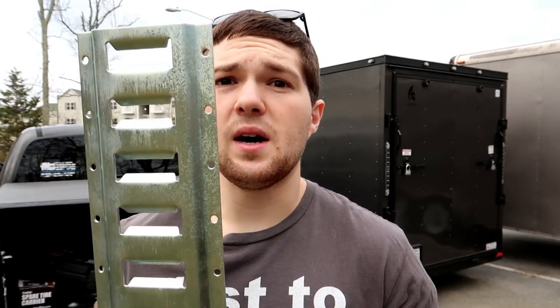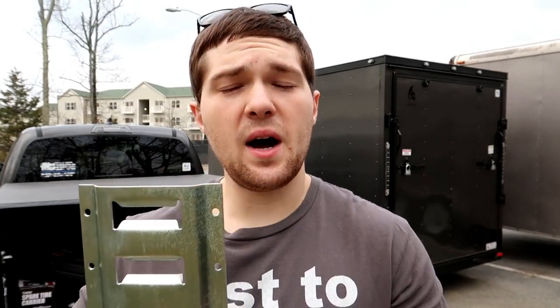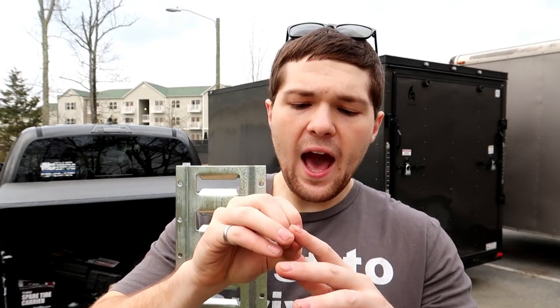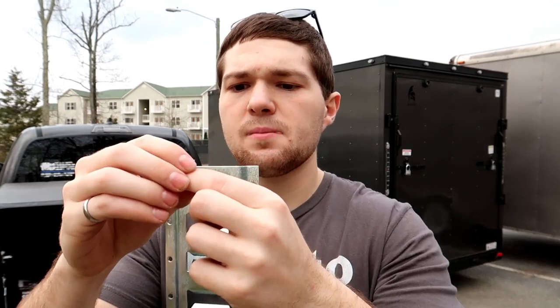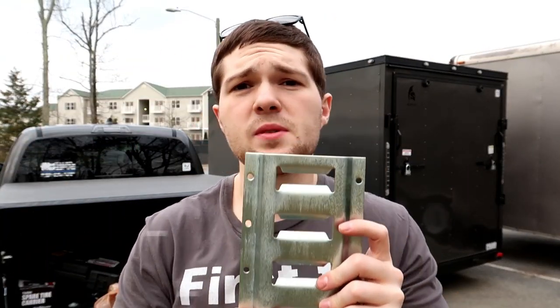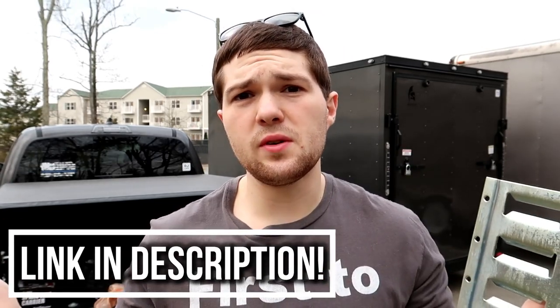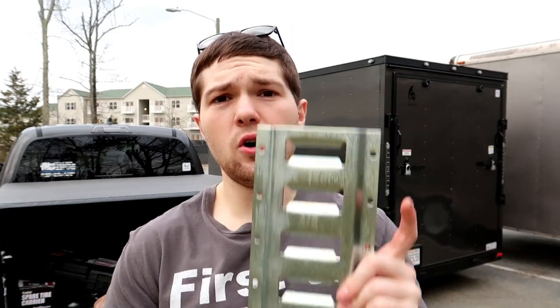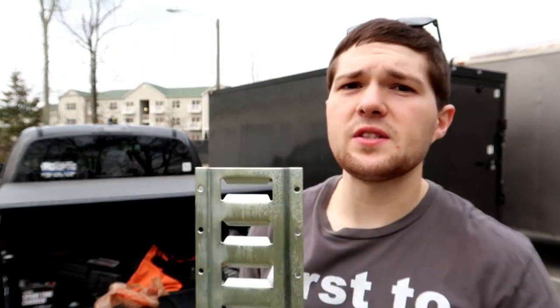I do need to get some paint to paint the bottom. I just sliced my finger, but anyways, everything that you guys see me use in this video is gonna be linked in the description down below. We're just using a drill with some drill bits and some fasteners, all this stuff from Harbor Freight, because Harbor Freight's awesome.